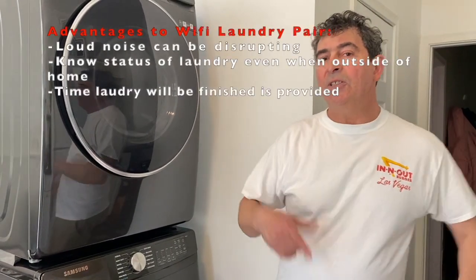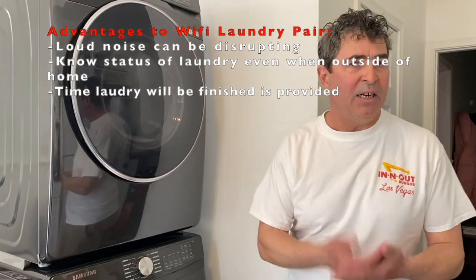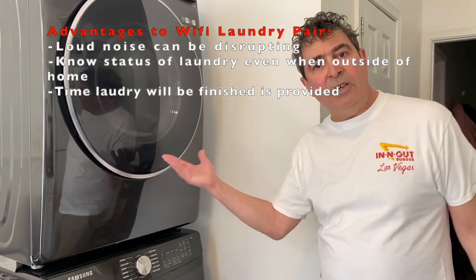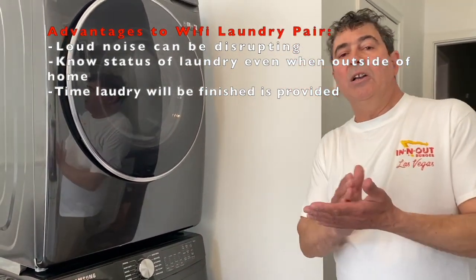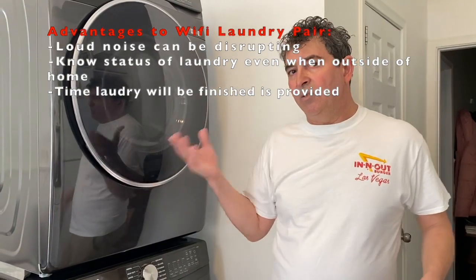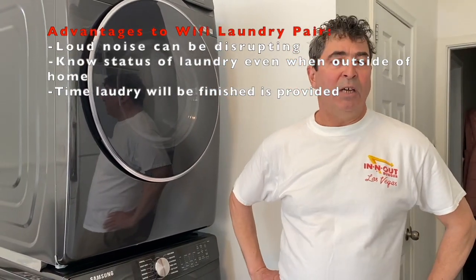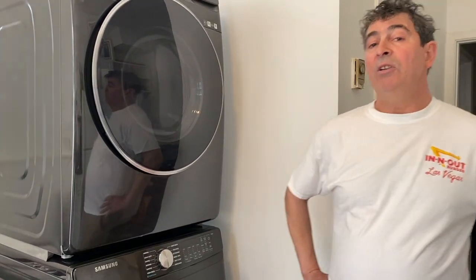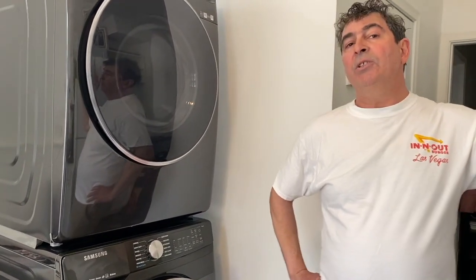It also gives you the time your washing is done and the time your drying is done. With the sensing features of modern laundry, the time can vary depending on the needs of the particular load, and the app will update you as you go. I think this is a fantastic new feature, and I'll give you in the comments below the model of this particular Samsung laundry pair.